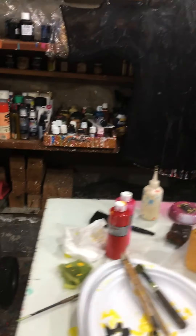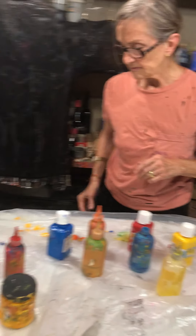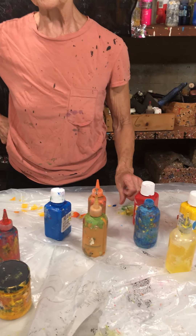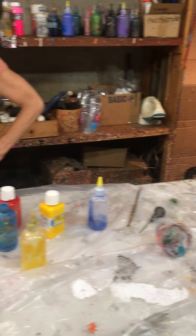Okay, so what do we got here? Just a bunch of — what kind of paints are these? This is fabric paint, so what it does is it binds to the fiber of the fabric. Once it's heat set, which I do by putting it in the oven.